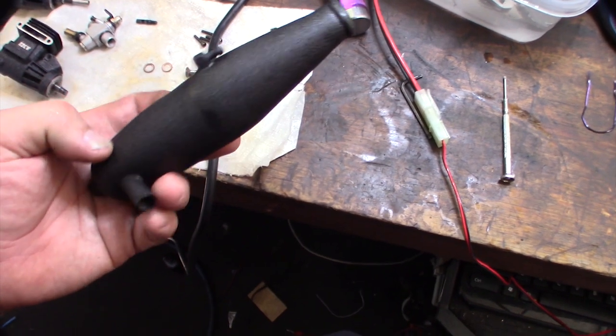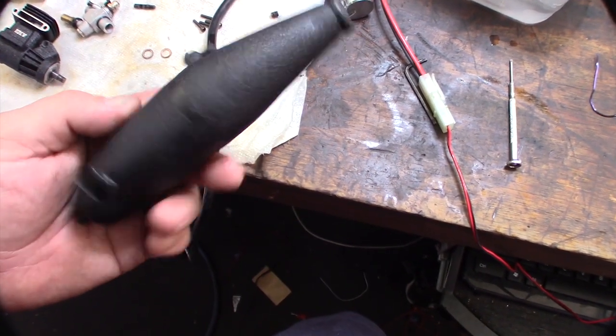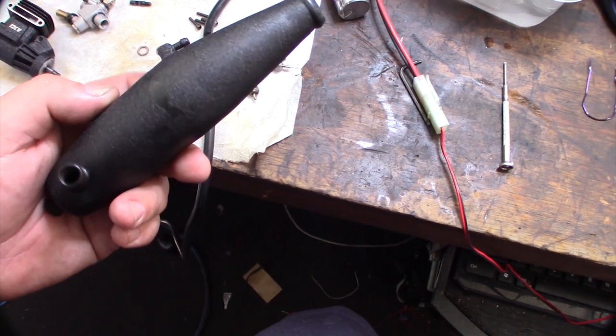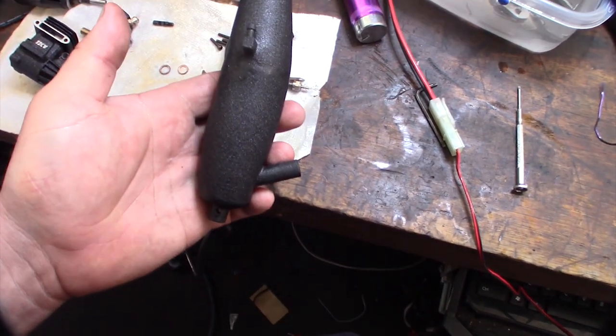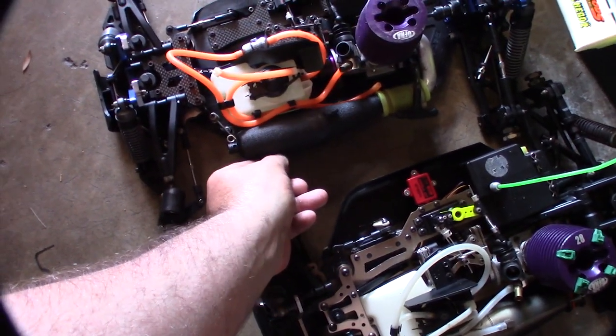All right, so here's the pipe after I powder coated it and welded it back together with that muggy weld. It kind of took a different shape, but that's okay. I kind of like that curve, actually — it clears the gas tank better.